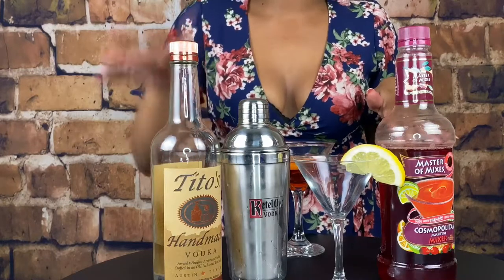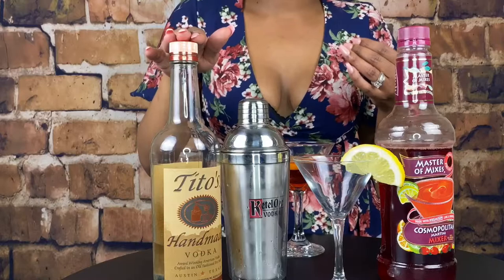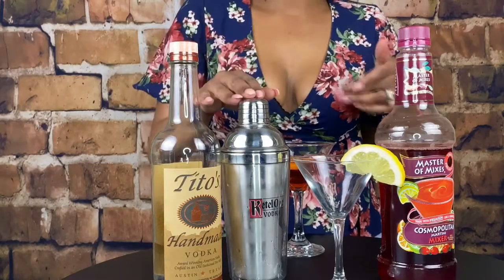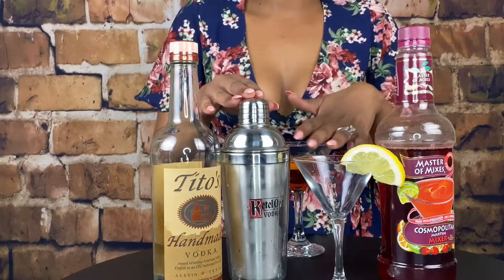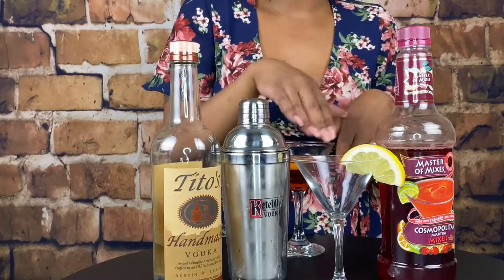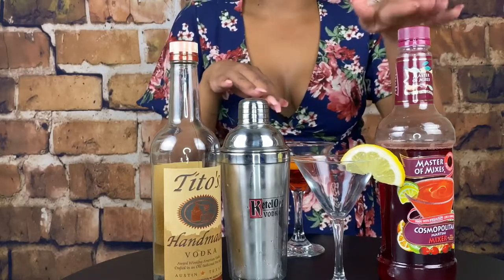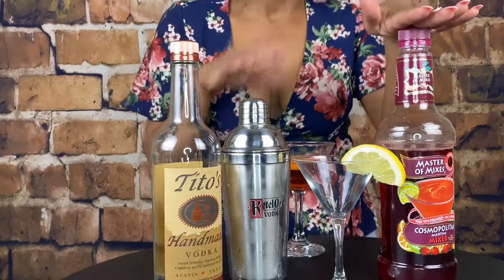So now, you want to start off making sure you have all of these items. You need your vodka — I like Tito's and it's what I have on hand at the moment. You need your shaker, you need a martini glass. I like a little garnish so I put a little half of a lemon slice on my glass.